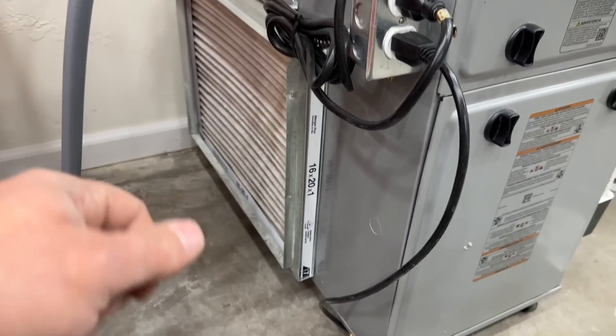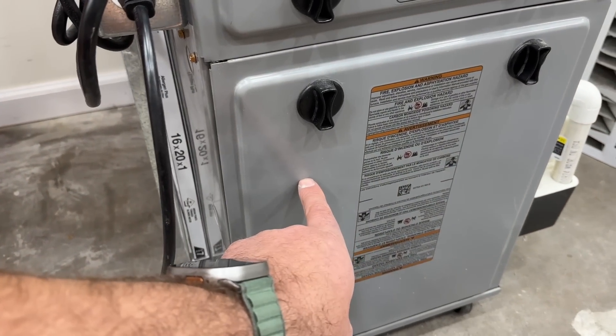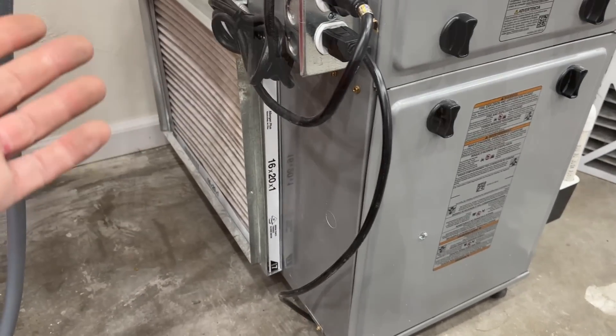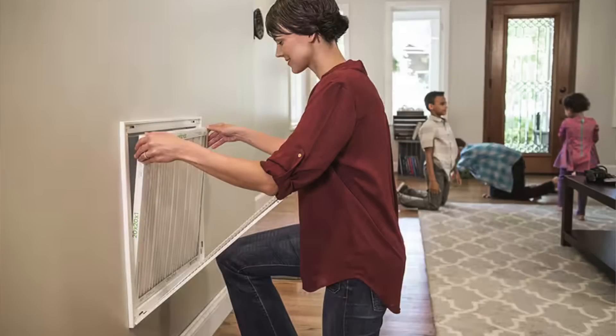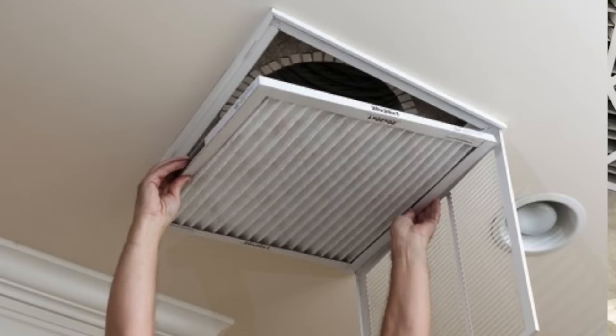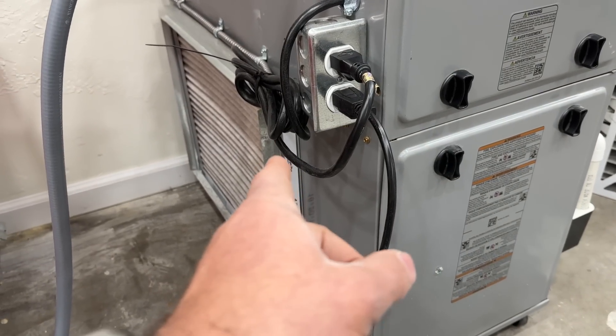Sometimes your air filters could be located at the furnace itself, sometimes inside the furnace casing, and other times you could have wall or ceiling grills where you replace the filter. Just make sure the arrow points toward the ceiling if it's a ceiling mount or toward the wall if it's a wall mount.